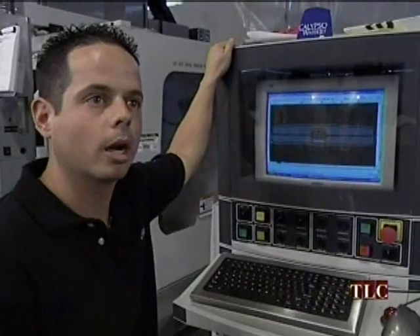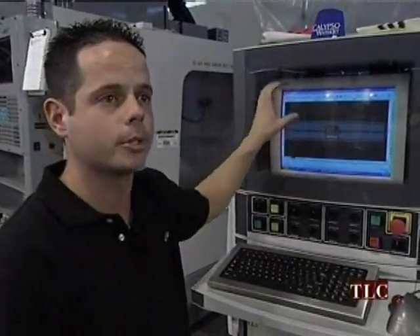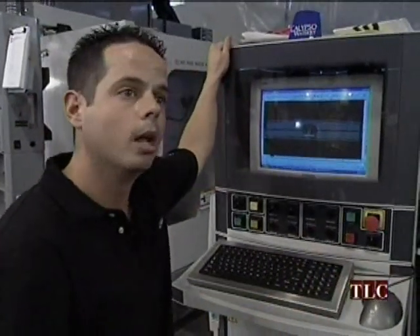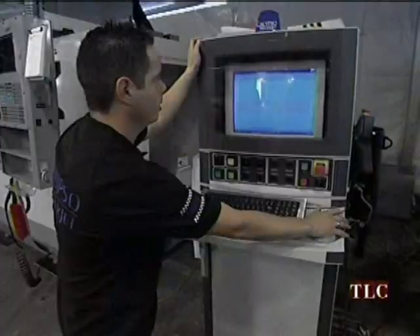Chip came to us because he wanted to make a Merica design in the rear of the car. Working with Chip, we came up with this design that you see on the screen here. Now what we're going to do is implement Chip's design by cutting this piece of metal on the Calypso waterjet system. Metal's on the table, machine's fired up — action.